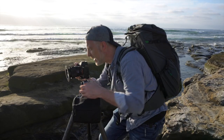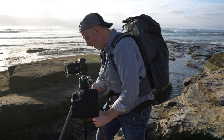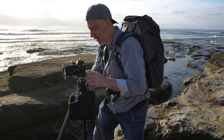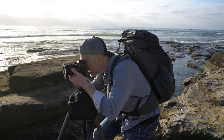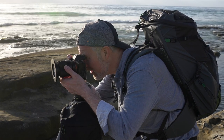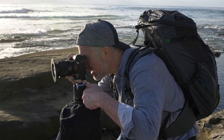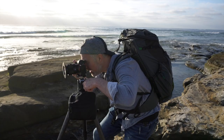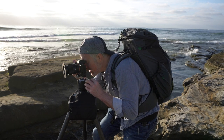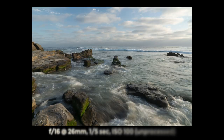I want to be one step farther to the right, and I cannot go another step to the right. So let's get that dialed in. The foreground's a little messy, but with the right set of waves... let's just get a test shot there — one more test shot. That's filling in pretty nicely.